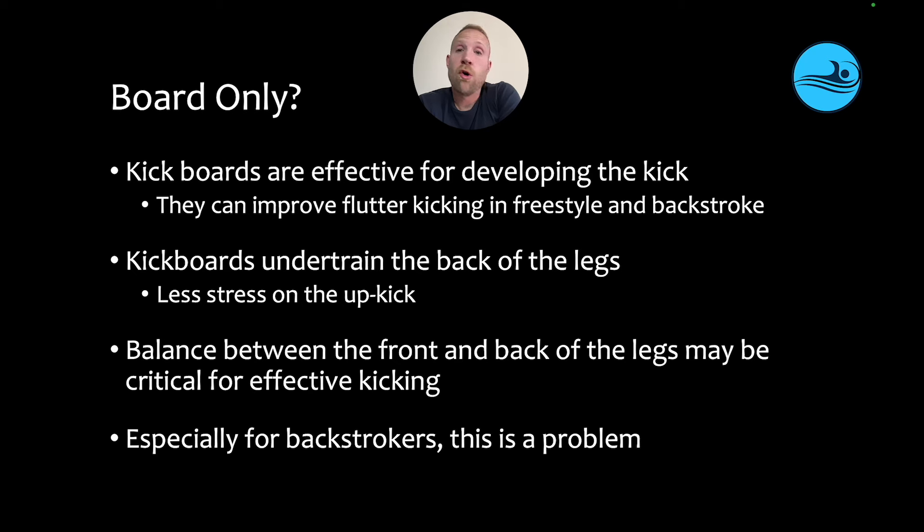So what happens if backstrokers only use a board to kick? This isn't a knock on kicking with a board, because kickboards are obviously effective for developing the kick, and it can improve flutter kicking in both freestyle and backstroke. However, kickboards do undertrain the back of the legs, because there's less stress on the upkick. And that can be a problem, because balance between the front and back of the leg is critical for effective kicking. This is certainly true of backstroke, where the upkick is going to get stressed a lot more due to the position of the body and the skill of kicking, which involves a much straighter upkick that further challenges the muscles of the back of the legs. If swimmers are only using a board, they're not going to develop that skill, they won't be as effective at creating speed, and they won't have the fitness and the muscles needed to maintain that kick throughout the entire race.